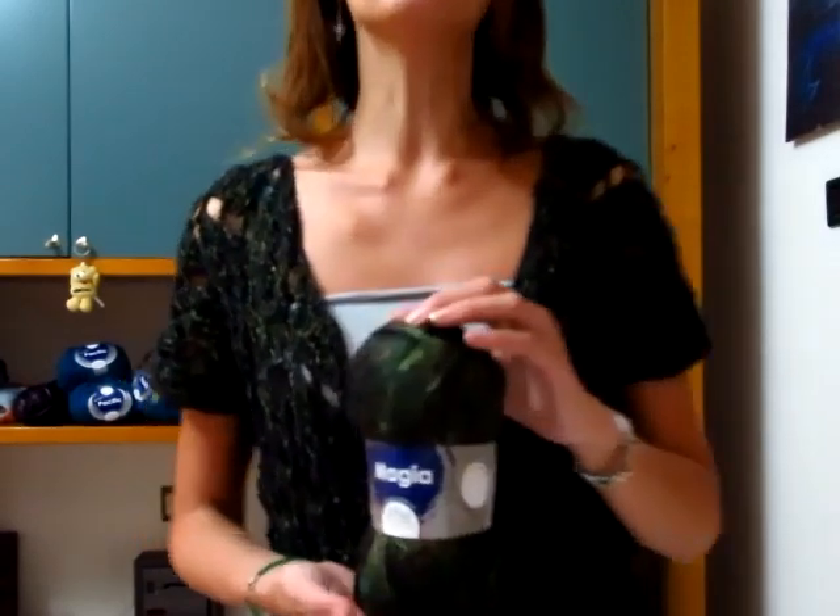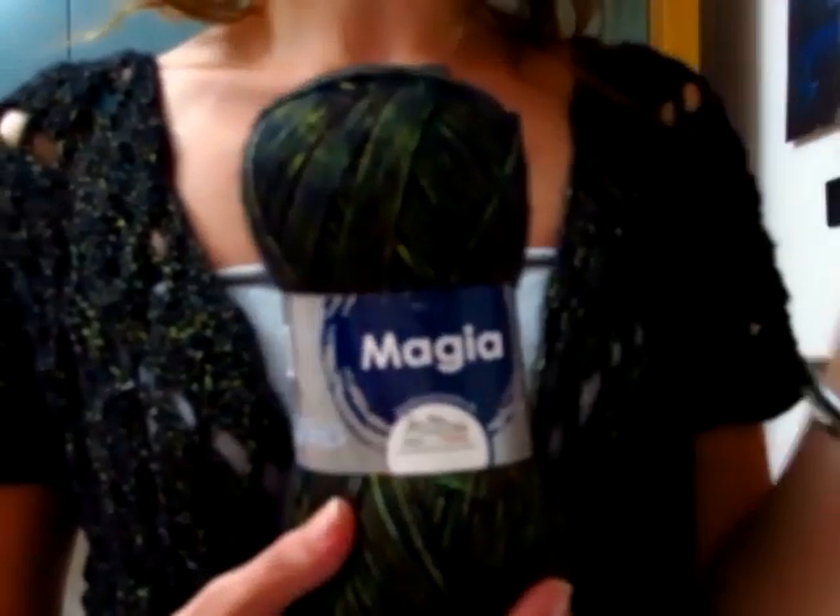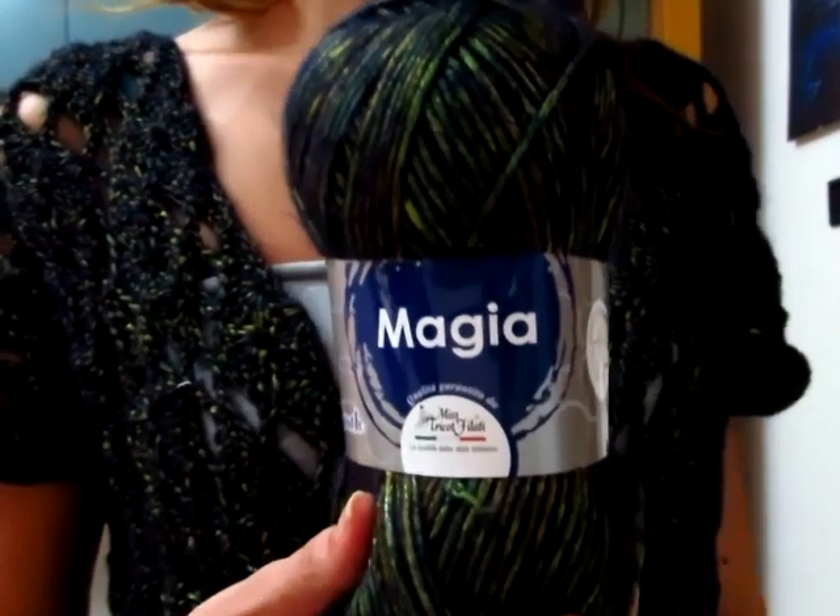Buondi a tutti, in questo nuovo video tutorial mostrerò come realizzare questa maglia scalda cuore che ho deciso di chiamare 'maglia notti magiche'. Per quanto riguarda il filato, ho utilizzato uno nuovo della Mistrico Filati che ho adorato, e si chiama Magia.